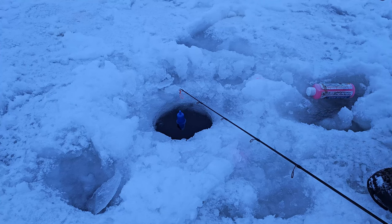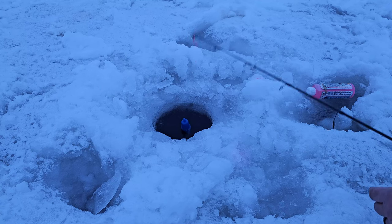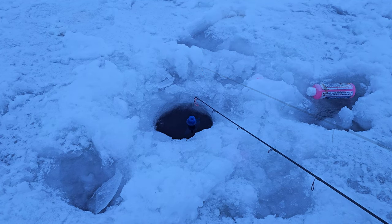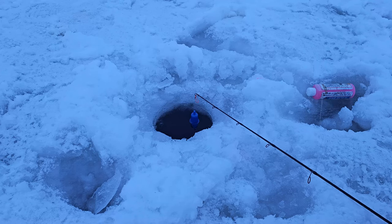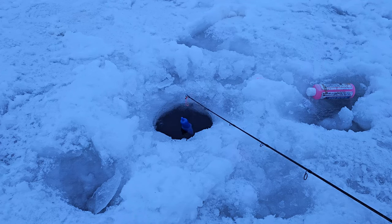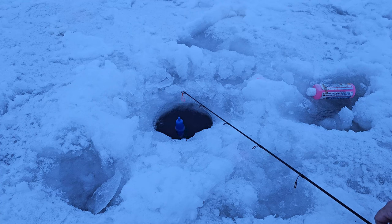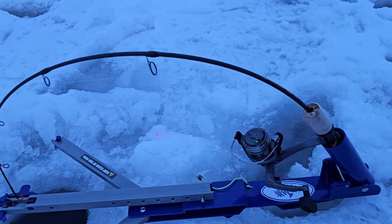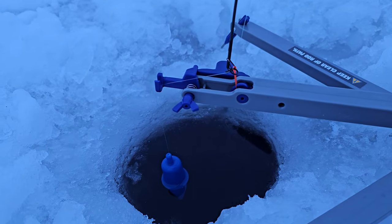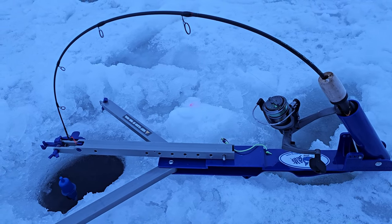I'm going to find the bottom and then raise it up off the bottom a little bit. Then I'll get my jaw jacker out so I can check this while I get the rest of my gear set up. Now that I've found the bottom, I'm going to get about three feet or so up off the bottom so the bait's not sitting right on it — it's floating just up from it. I got my jaw jacker all rigged up with the trigger set.